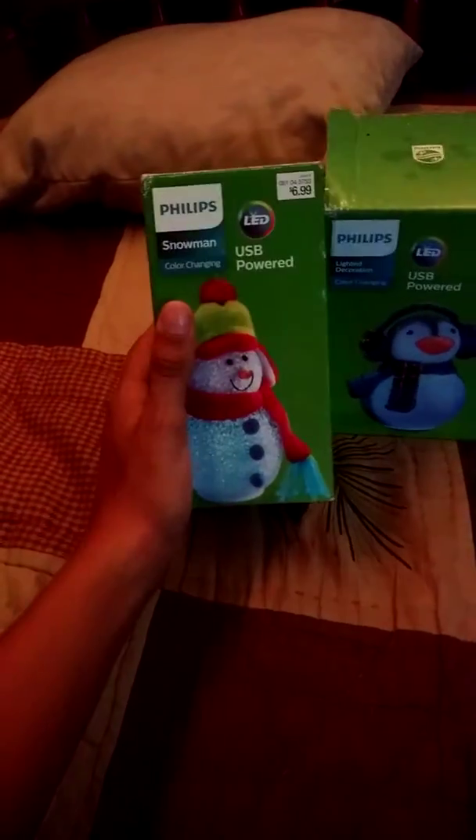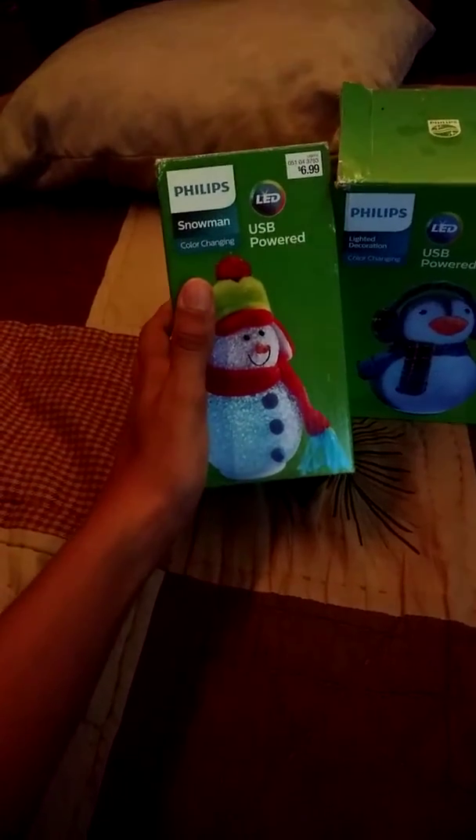Hello everybody, Decor Master here. Today I went to Goodwill and I saw these — I actually liked them, I thought they were cute. These are the Philips USB powered color changing snowman and a little penguin. I got them both for $2 at Goodwill — I just had to have them.